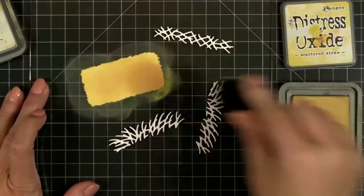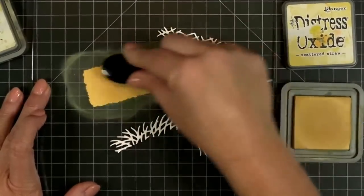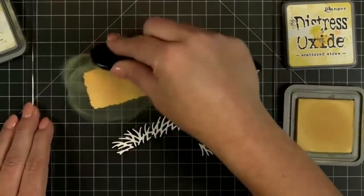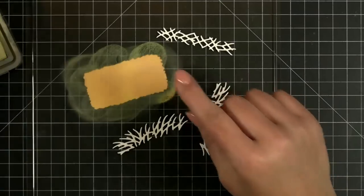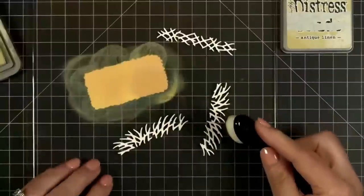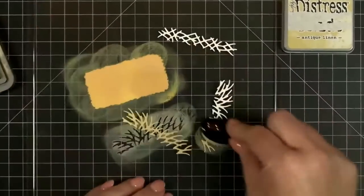You'll notice some of my die cuts are on white paper and some are on craft cardstock. Of course you could do this with colored cardstock and start out with yellows and oranges and whatever floats your boat and not do any ink blending. These I'm going to do in antique linen — let's see if it's going to show up the way I want.